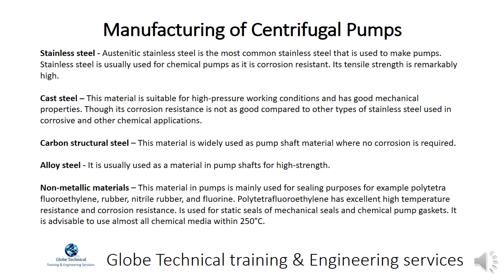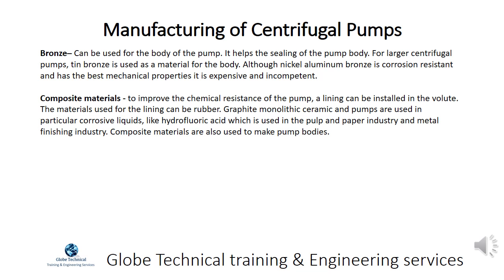Polytetrafluoroethylene has excellent high temperature resistance and corrosion resistance. Bronze is used for static seals of mechanical seals and chemical pump gaskets. It is advisable to use it for almost all chemical media within 250 degrees Celsius. Bronze can be used for the body of the pump to help sealing. For larger centrifugal pumps, tin bronze is used as a material for the body, although nickel aluminum bronze is corrosion resistant and has the best mechanical properties but is expensive.